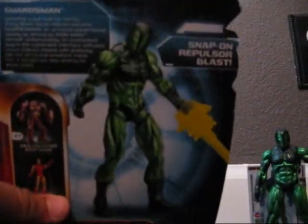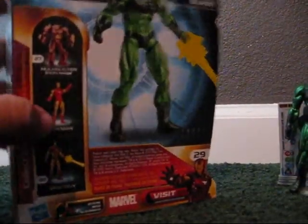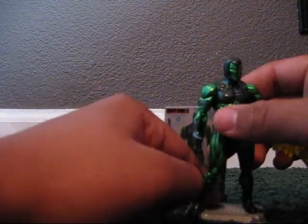So it has a nice picture of him and it has a little bio. The other figures you can get are number 27 Hulkbuster Iron Man, number 28 Iron Man, and number 30 Iron Man. So let's get away from the box — I'm supposed to pay attention to Guardsman. Let's take him out of the stand.